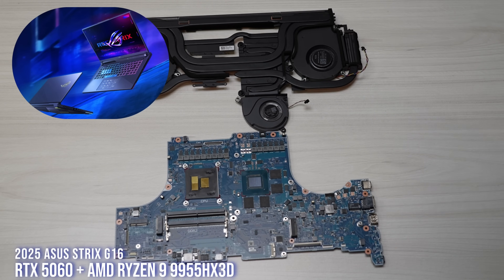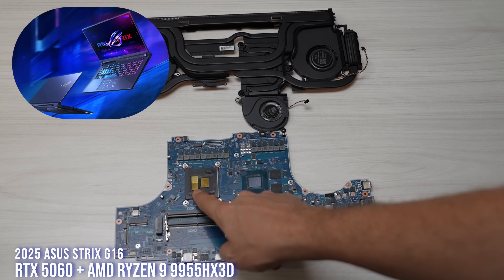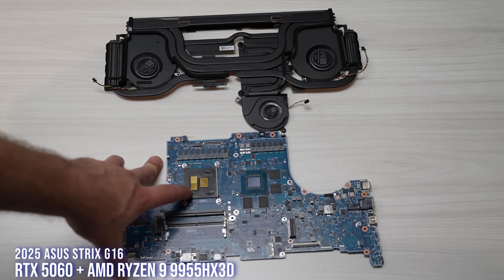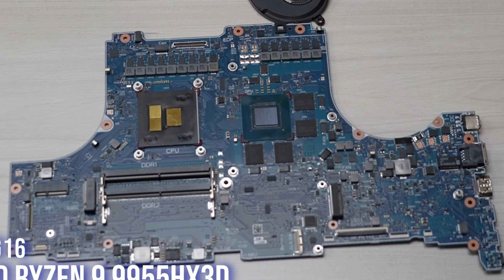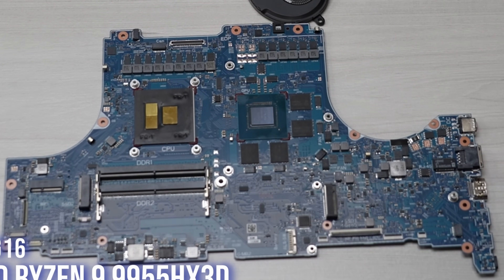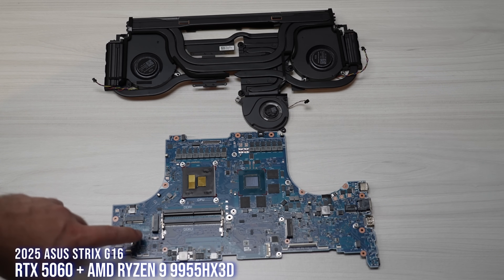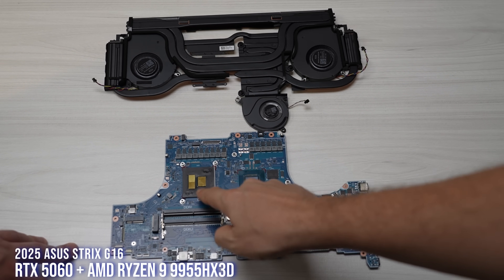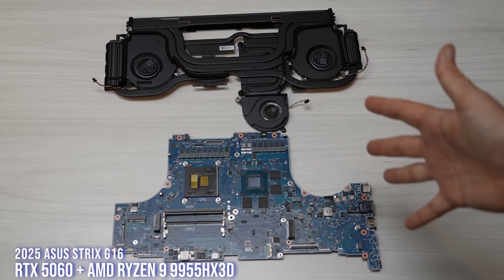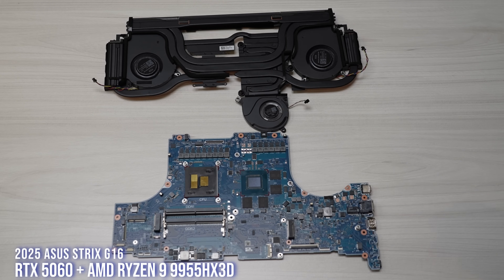This is the 2025 AMD Strix G. As you can see here, FireRange CPU with a 5060 — so 9955HX or HX3D. The HX and HX3D look exactly the same, there's no way to tell them apart. For the previous generation Dragon Range, you could tell because only the 3D version had the gold coating on top. But for FireRange, the regular one and the 3D cache version look exactly the same — they all have the gold coating. Which is also unfortunately why we can't use liquid metal on the CPU for the FireRange chips. This is the 2024 chassis, refreshed versus the Intel version which has a brand new chassis and internal layout.